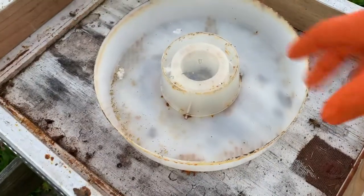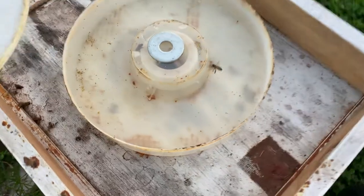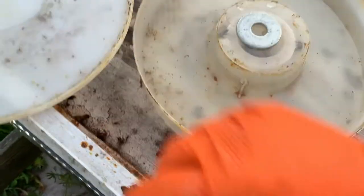We got them out, so I'm going to put in the sugar water. We've got the sugar water in — fish that one out — and put the lid on.